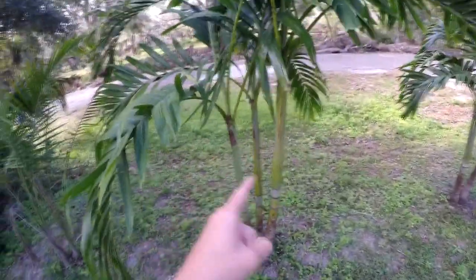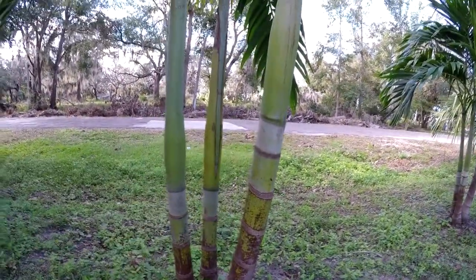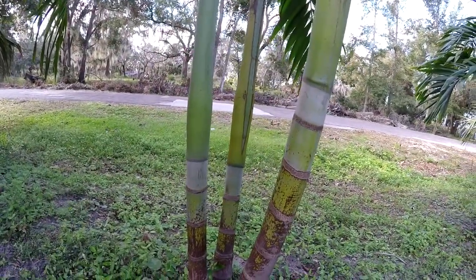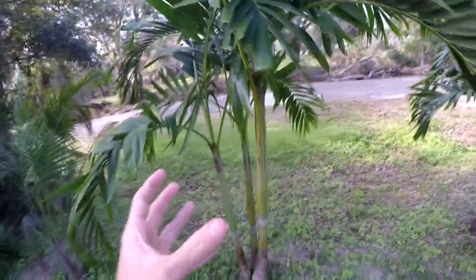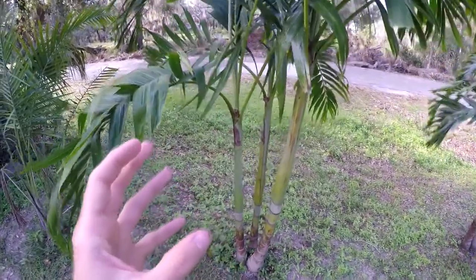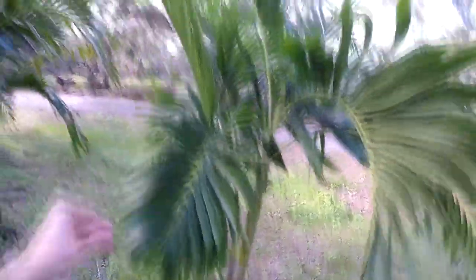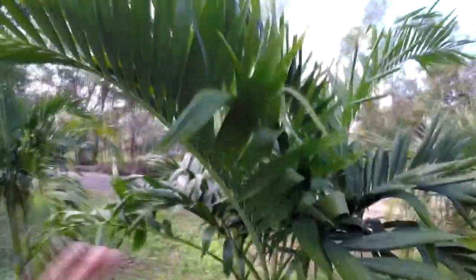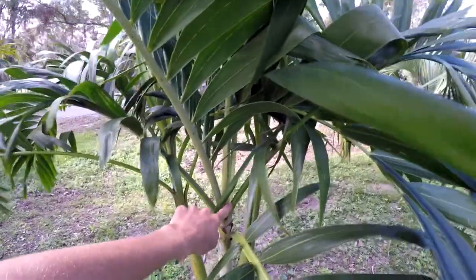Another Adonidia merillii — these ones are far more mature. The trunk from the crown shaft down is probably about a foot and a half, but only about an inch and a half in diameter. The ones by the pool are actually more healthy because they're a whole lot more beefy. I don't think when I got these from the nursery they were as fertilized, so they weren't growing in rich soil — they were just kind of deprived a little bit. But they're still gorgeous and still doing really well. I love them because they're almost always growing a new spear. Every time you look at an Adonidia, it will almost always have a spear — it's always got at least a little stub coming out.